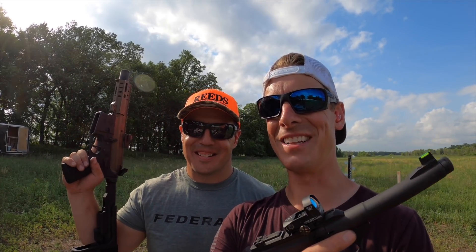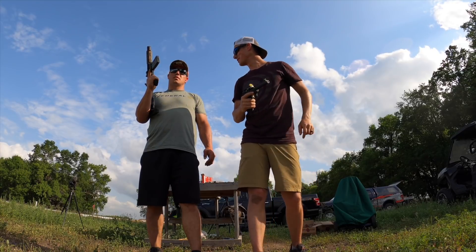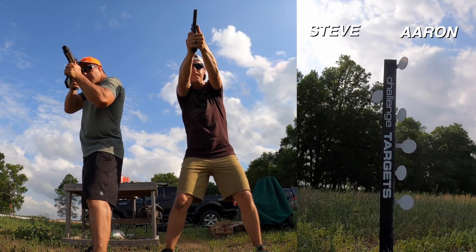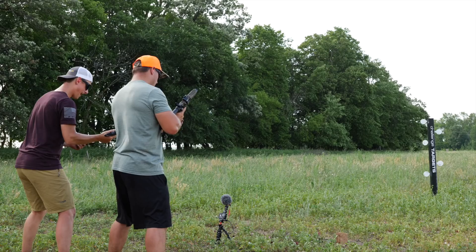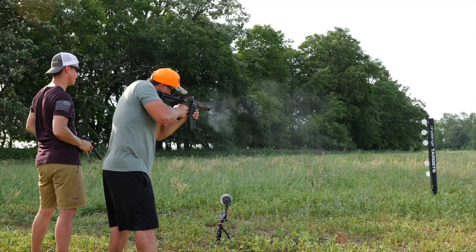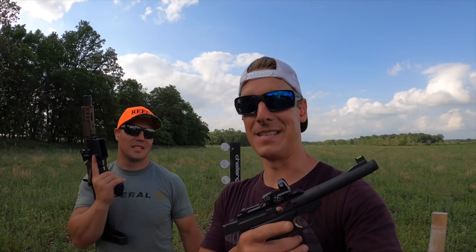Comment below — who do you think has got this challenge? Think Aaron takes it with the CMMG 22 or me with the Browning Buckmark? To even this out and make it a little more fair, we start on my first shot. He just makes up the rules as we go. I'm out — mag change. I win! That was definitely a lot more fair.